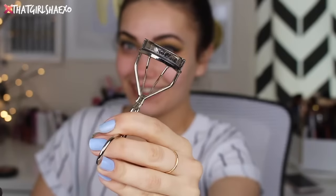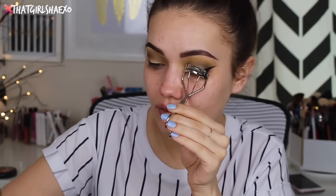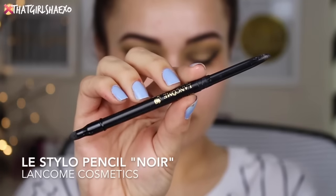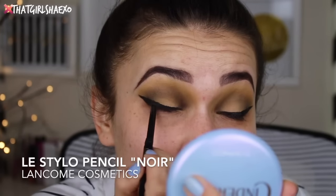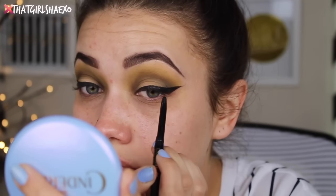I probably could have skipped the lash curler because I end up putting on falsies. Originally I was like nah, no falsies, and then I was like oh this shadow is so banging it totally needs falsies. I just took a little bit of Lancome black pencil liner and tightlined my upper lash line as well as a little bit on my waterline.